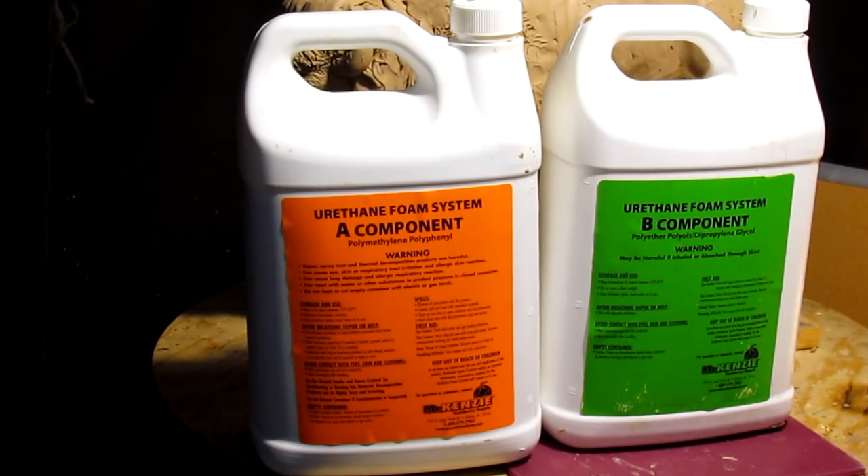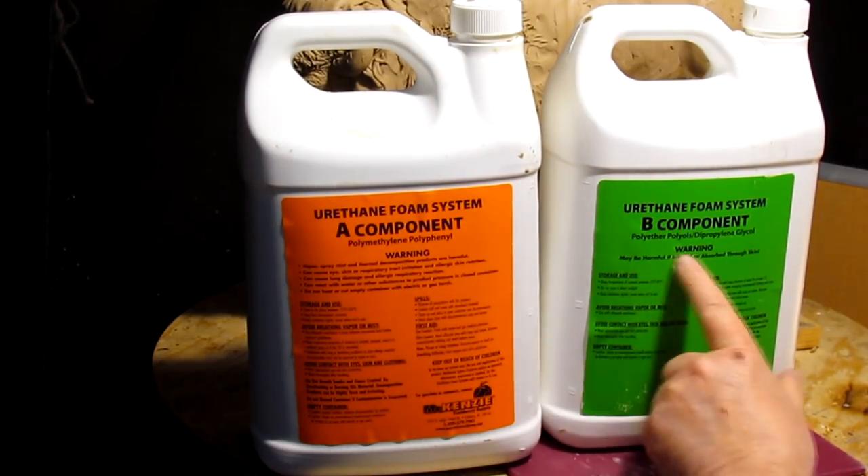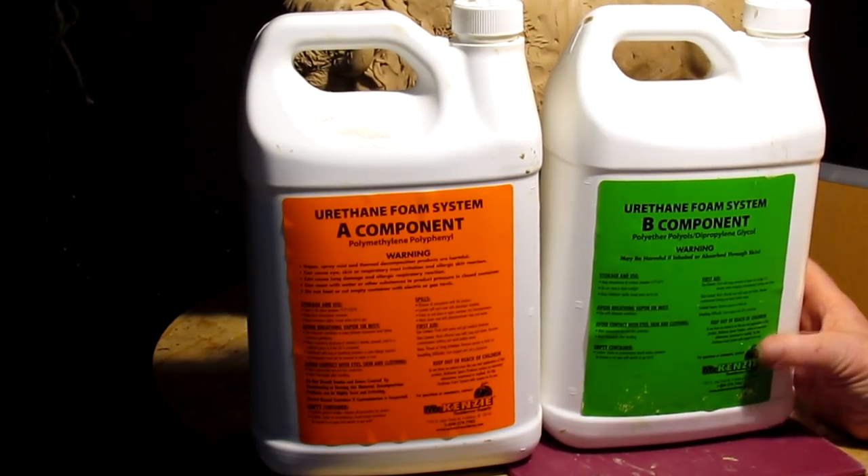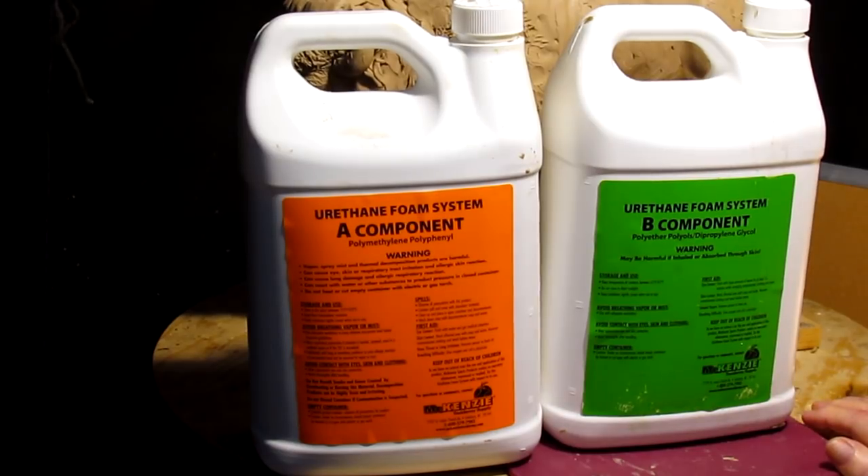I'm using a urethane foam system. It has A and B components — you combine the two and they make a foam that rises and fills in spaces. I'm going to do that for the base on this Buffalo today.